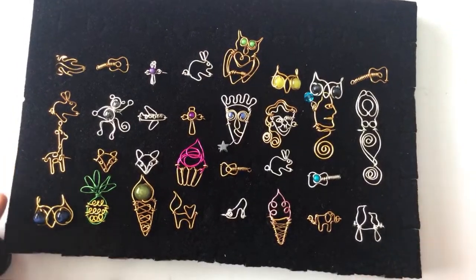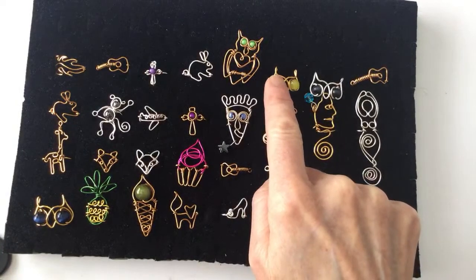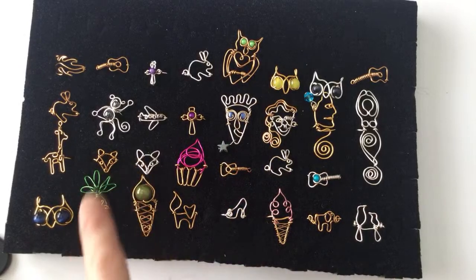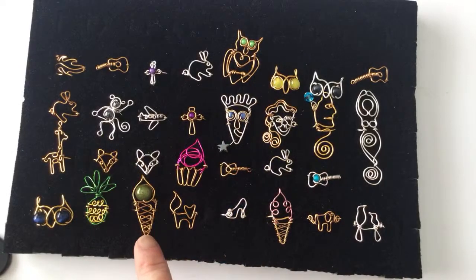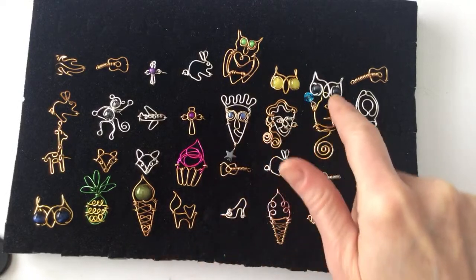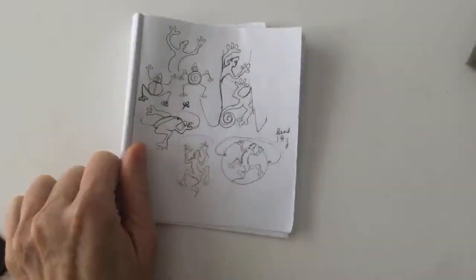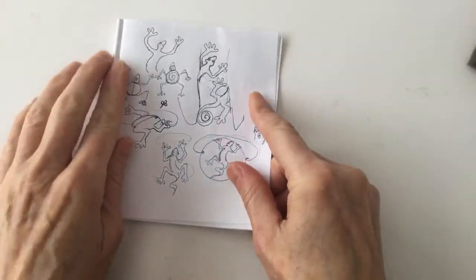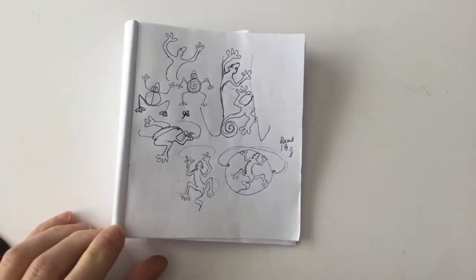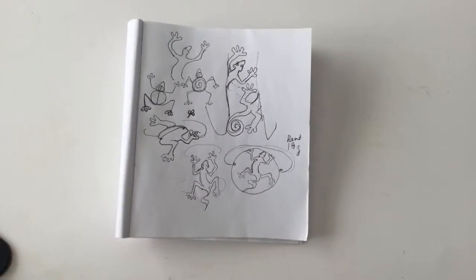We've got a lot of rings that we've done so far on the live stream. We did the owls, the foxes, monkeys, ice cream cone — and the faces were super fun last week, we had a lot of fun with those. So this week we are doing some lizards and frogs, that's the plan. I think my video is buffering a little bit, so let me know how it looks on your end.